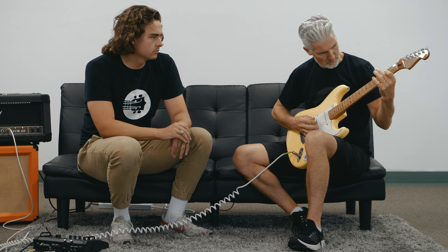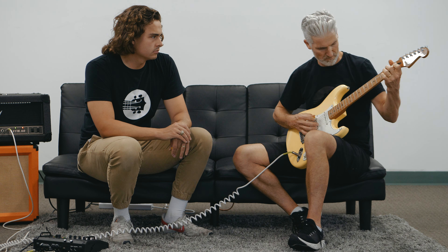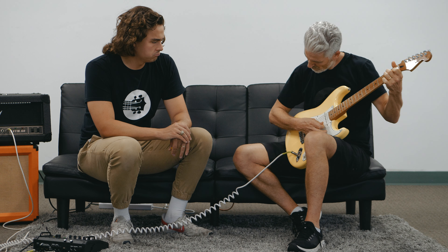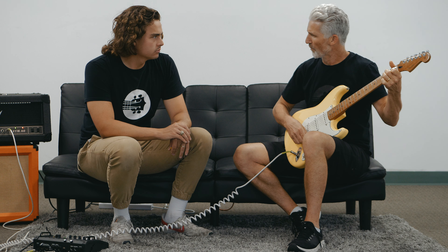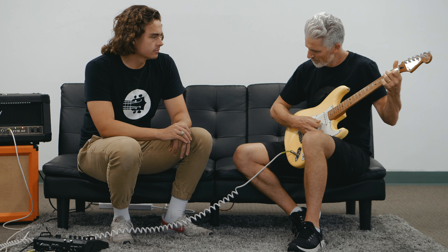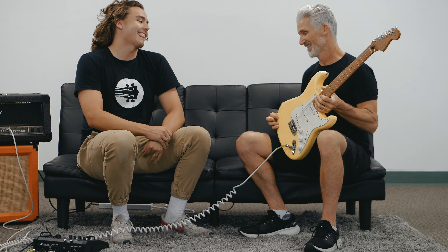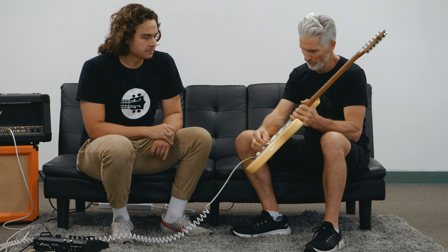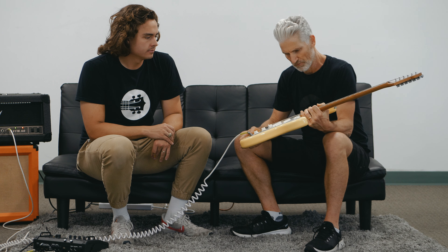Cool looking guitar — got the 2021 Fender Player Plus, made in Mexico, in buttercream. Super cool color with the alder body and roasted maple neck. Flip it over so you can see the locking tuners — Fender locking tuners make string changing really easy, and tuning stability with the tremolo is very easy as well.